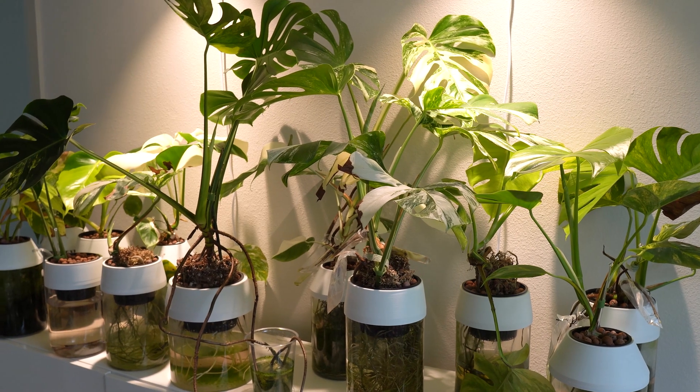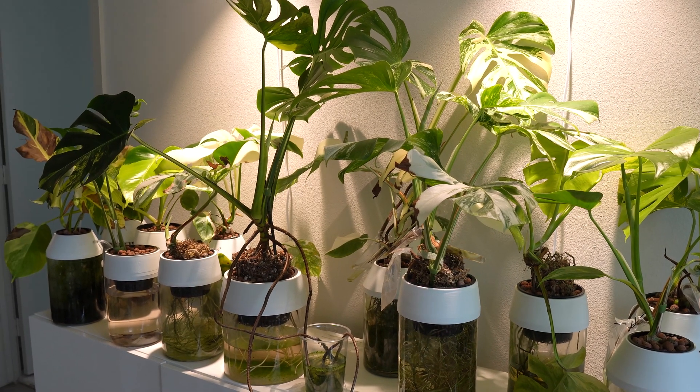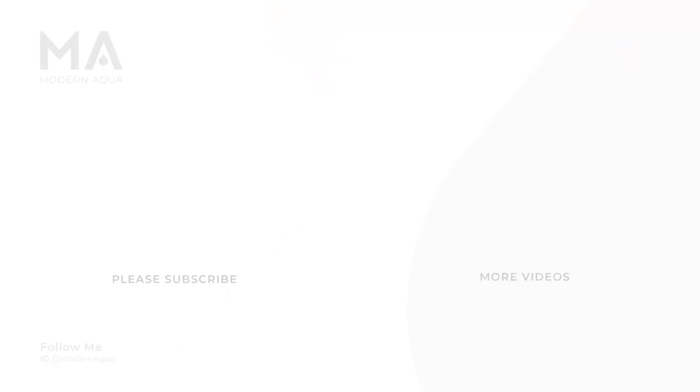I hope this video has given you a new perspective of growing your plants in hydroponics. And with that said, happy planting!